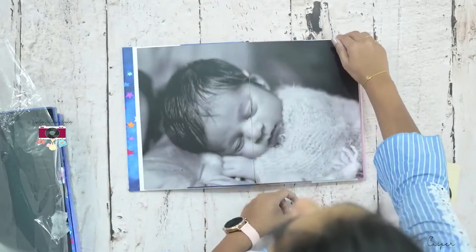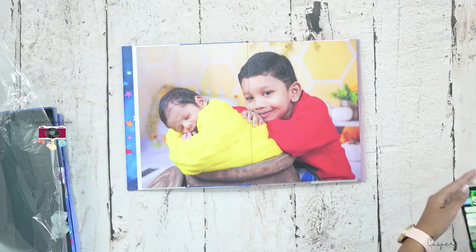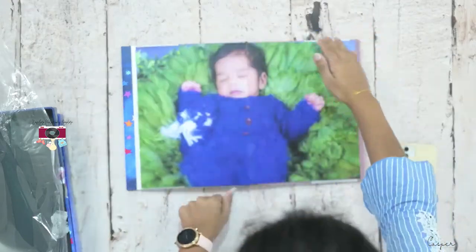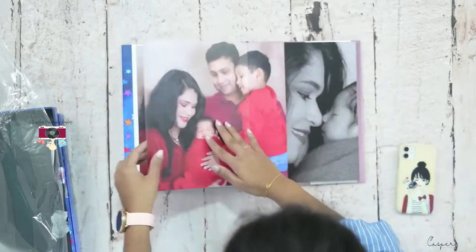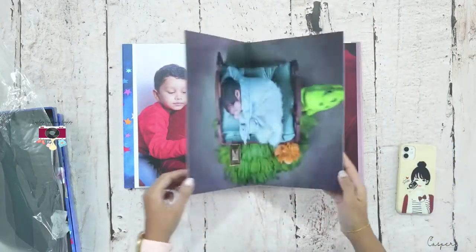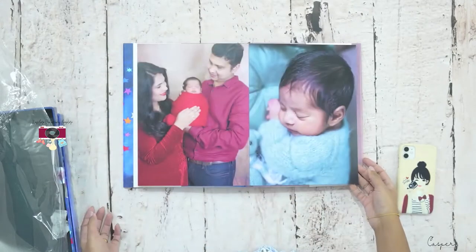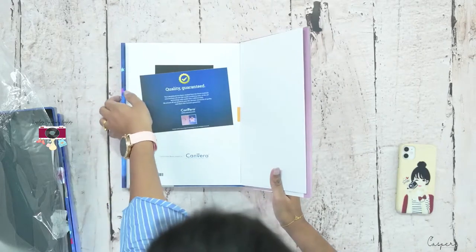Let me just quickly turn it up. So here it is — all about the album. The star. It's really good, it's nice and thick. So pretty, you guys. Family portraits. There's a mom and the baby. That's it. There's a quality guarantee card included as well.